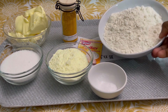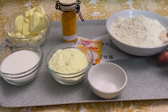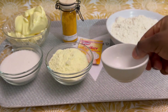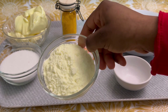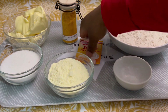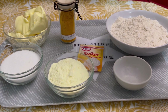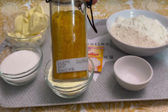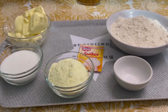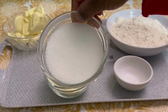For this recipe we have two cups of self-raising flour, but you can use plain flour. We have a pinch of salt, half a cup of powder milk, eight grams of vanilla sugar, one teaspoon of clementine zest, and half a cup of sugar.